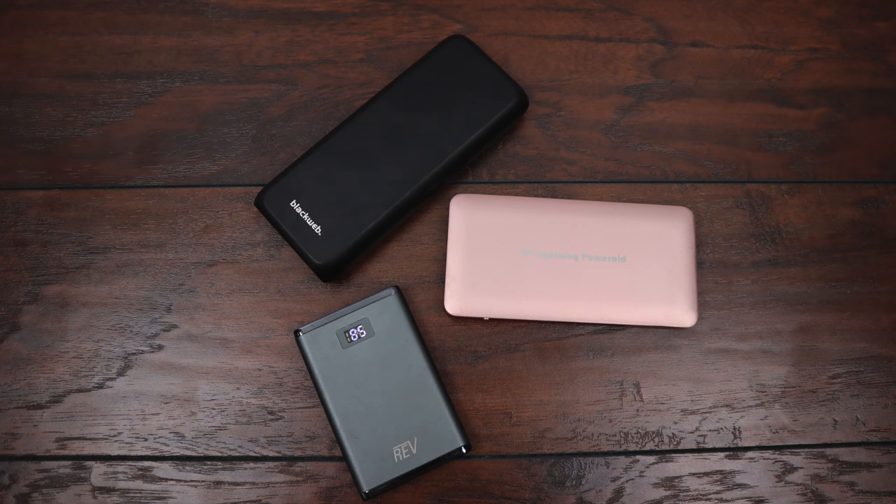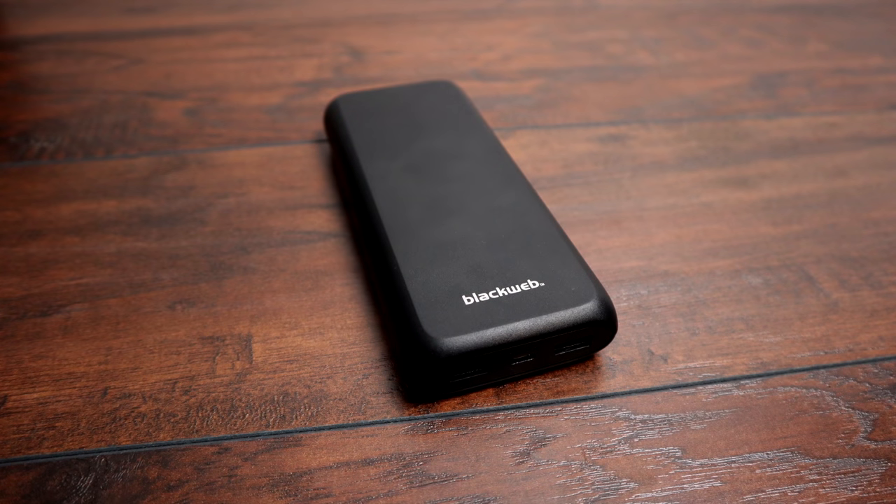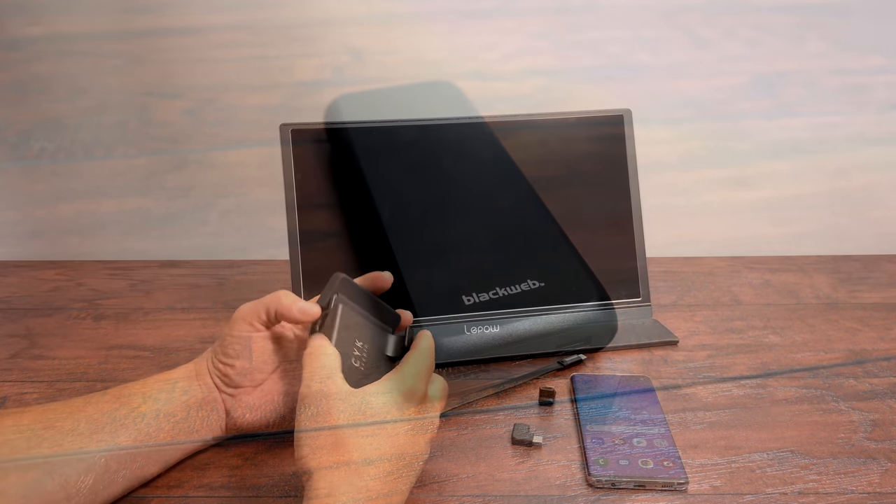Finally, you'll need some type of portable battery bank. I recommend something with Qualcomm Quick Charge built in, but if you can't find one, make sure it puts out at least 2.4 amps. I have a 4,000 milliamp hour battery, a 10,000, and a 20,000 — I'm going to opt for my 20,000 milliamp hour battery pack so I can run this all day and charge my phone several times.